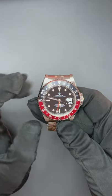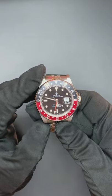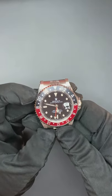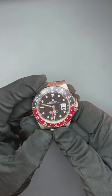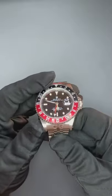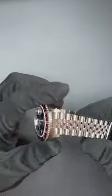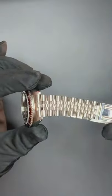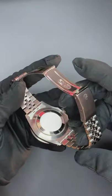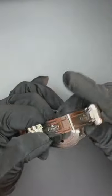The tritium plots are original to the watch — they react to UV light but they don't glow anymore in the dark. The same happens with the original tritium hands: they do react to UV light but don't glow in the dark. The insert is a fat font serif insert — you can see more photos in detail on the website and also at the end of this video. The jubilee bracelet has practically zero elongation and is really like brand new, same as the case. Everything is original to the watch.